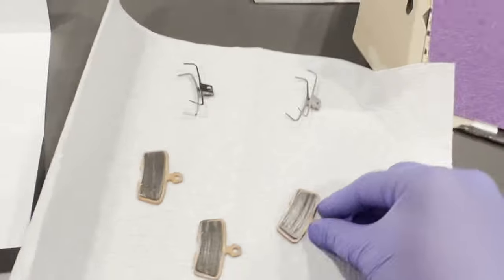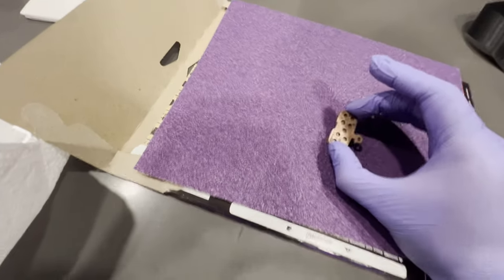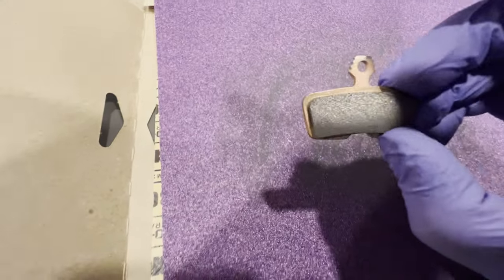I went to the local Home Depot and got some 80 grit sandpaper. Apparently you just rub this thing on here and stuff starts coming off. I think you can just rub it around just like normal sanding - some people said doing a figure eight pattern. I sanded for like 10 to 15 seconds and it looks like that now.